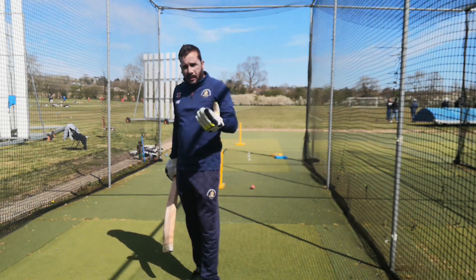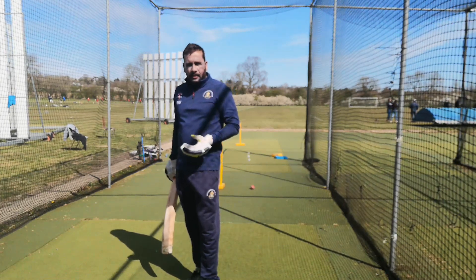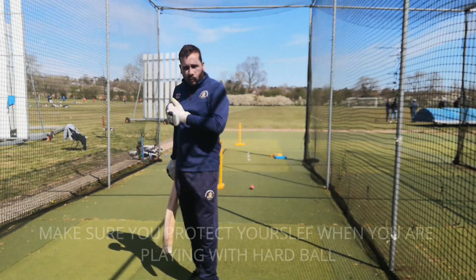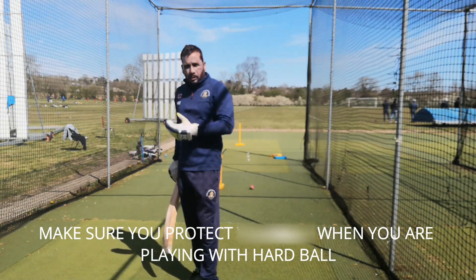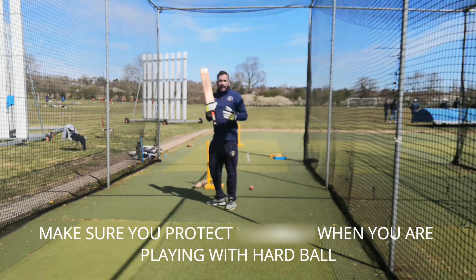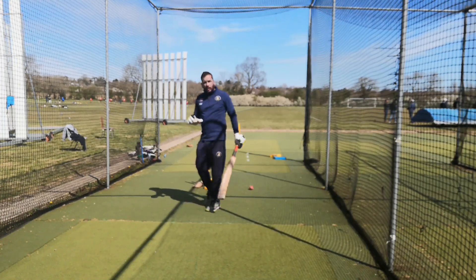I'm doing this without pads and helmets, but you guys should do it with helmets and protective gear on — it all depends where you are. I'd rather do it without any protection so I watch the ball harder. It's all about watching the ball before you go and bat. After that I move on to defending the ball or leading the ball.